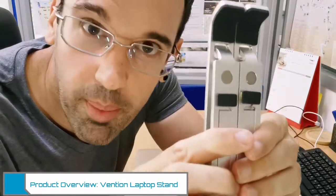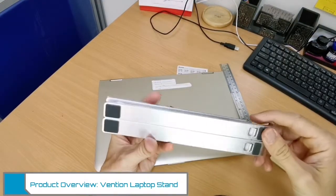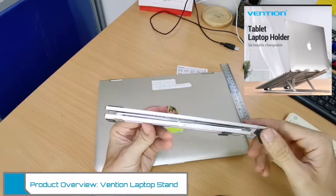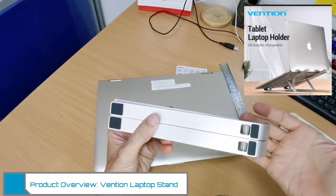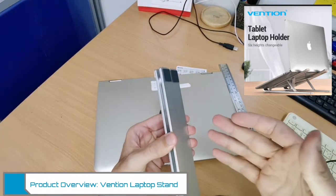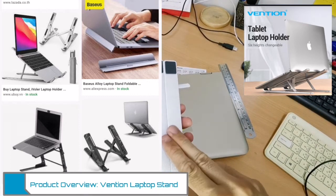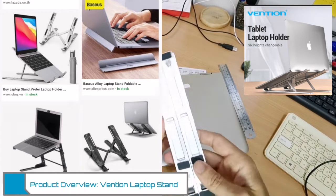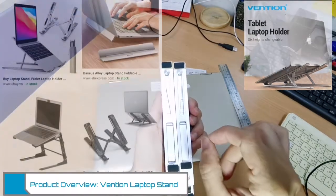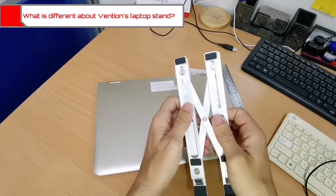All right, so here it is — the portable laptop stand. Is this something that you should get? Is it durable? Is it a quality piece of product? Well, I want to let you know that there are many different variations of this product online, whether it's eBay, Amazon, Shopee, Lazada, or AliExpress. The overall design is the same but there are some minor differences, and I'll talk about those first.